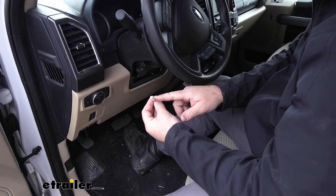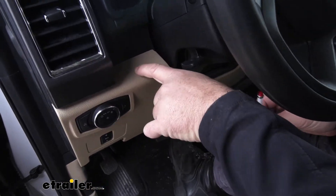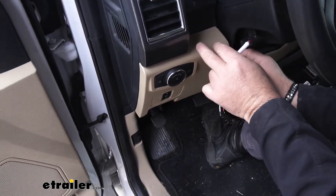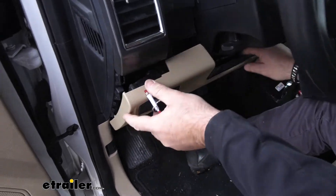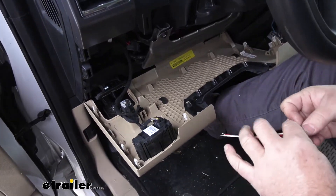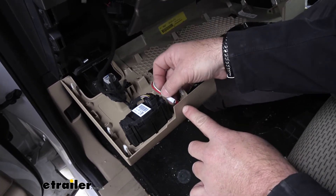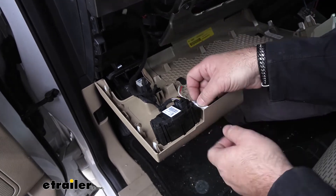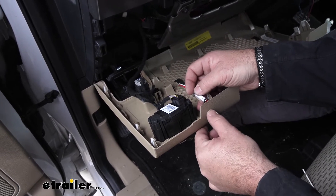Next we need to determine where we're going to mount our light. This panel right here pops off pretty easy and I think we're going to be able to put it right up in this corner. If you just pull out on the top here on both sides of your steering wheel, this will just fall back just like that. I'm thinking we can get it right here — it'll hang down in this area, give us plenty of room, and we won't have to worry about the wires getting damaged.